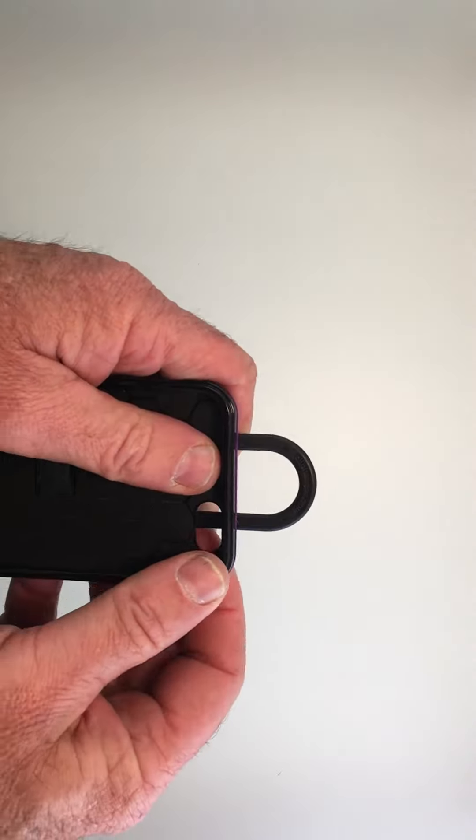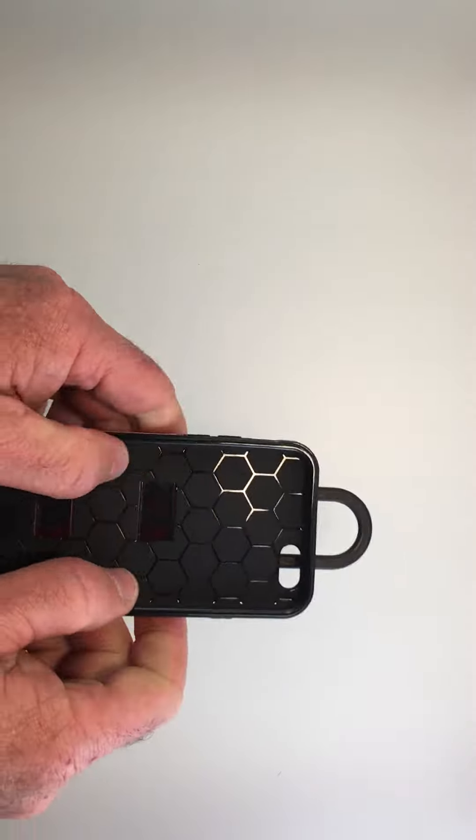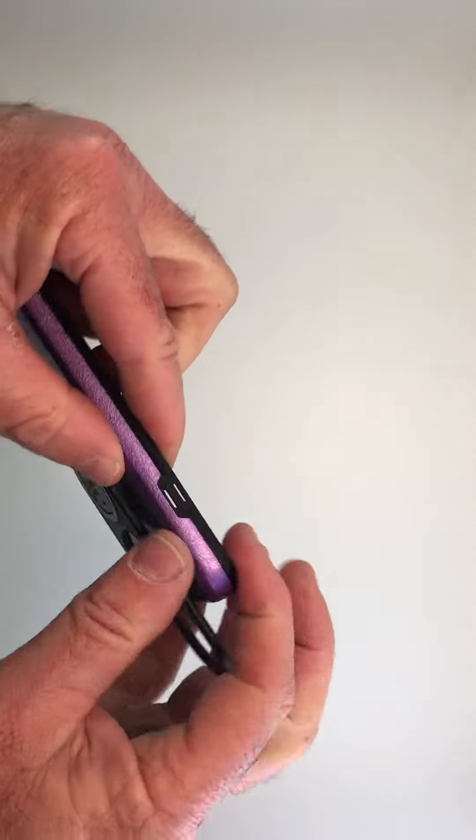This will come assembled so you do not need to do this. When the case arrives, it will already be snapped together.